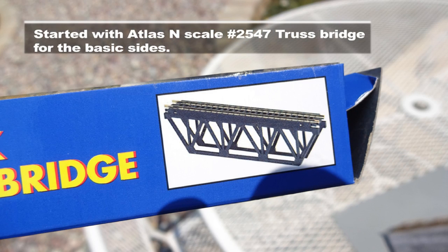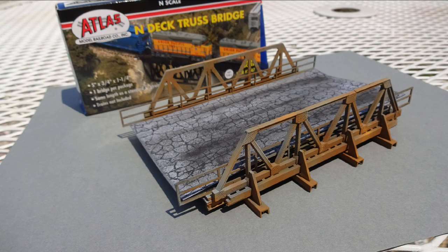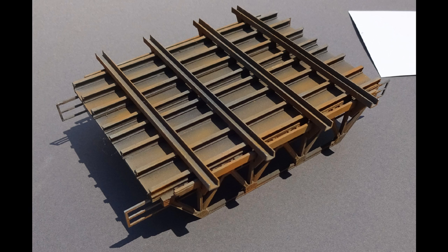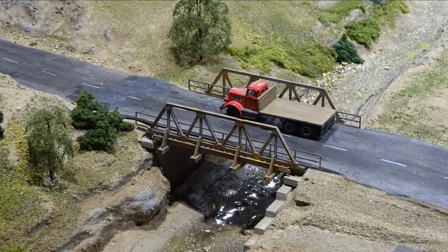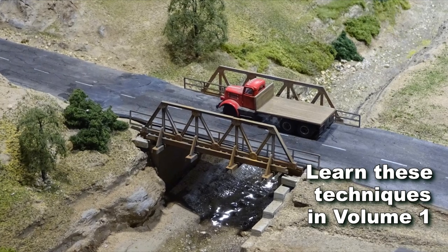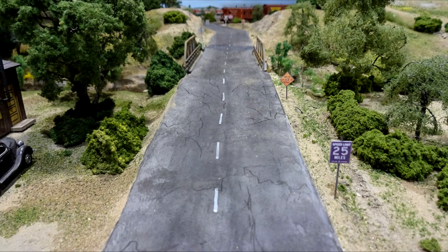An Atlas in-scale railroad bridge was kitbashed to cross a creek under a county road, with a fabricated wide base all made from Evergreen styrene shapes. All roads are made from illustration board and coated with a layer of gesso mixed with black acrylic coloring. The cracks are drawn on with India ink, and gray and black chalk dust are added last. Woodland Scenics white road striping pins were used for the white lines.